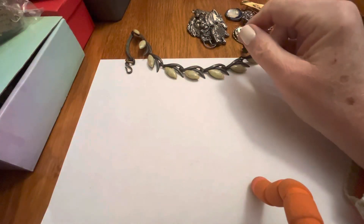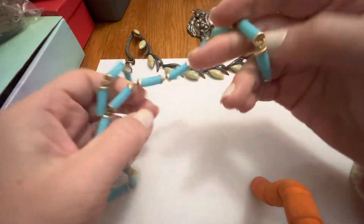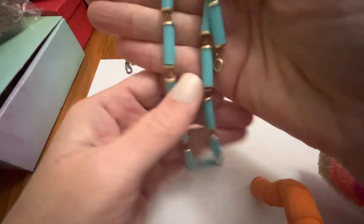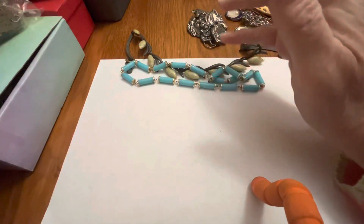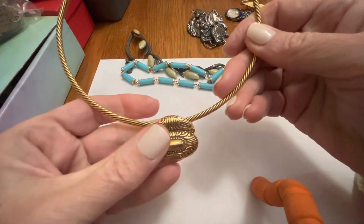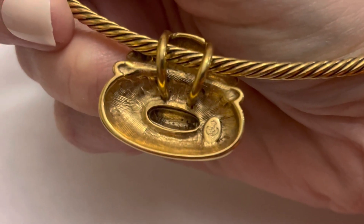These I could never wear before, but I can now. This is Premier Design — yes, my memory is working! Neat, right? And it looks nice on. Like I said, I don't have a very small neck, but I can wear that.